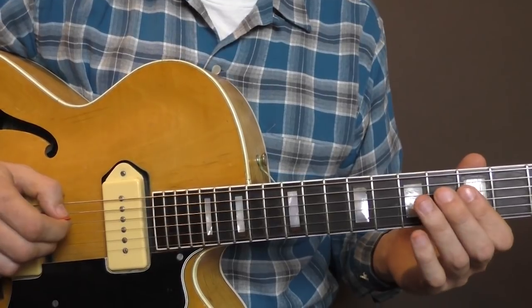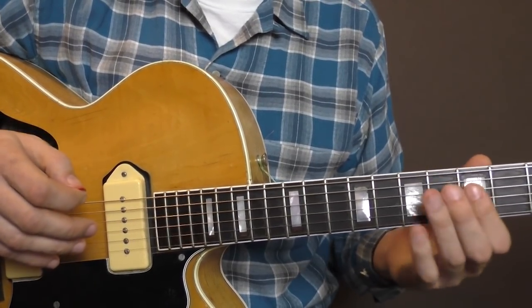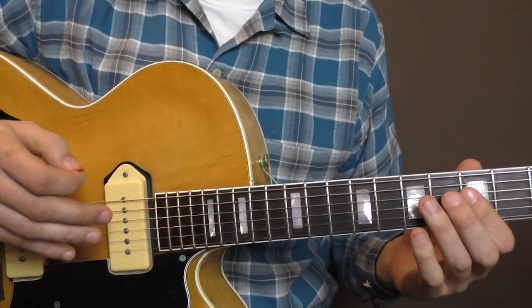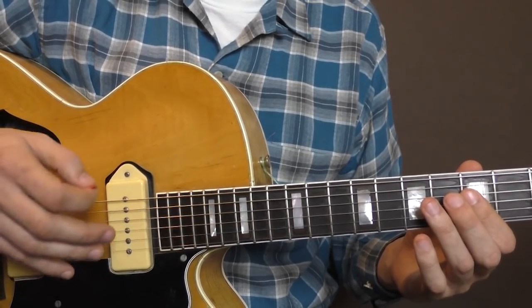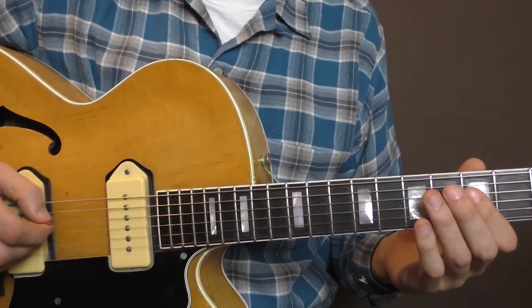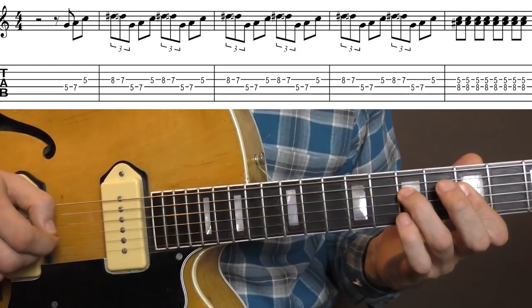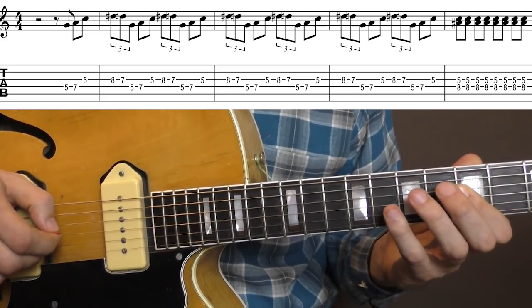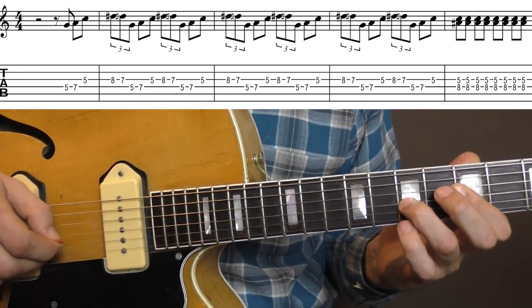Red Hot is in the key of C. By the way, I didn't use the split-screen technique this time because all the solos are pretty far up the neck, and I think you can see everything pretty well like this. There's no fancy finger-picking going on here with the right hand, so everything is pretty straightforward. You're starting on the 5th fret, D-string, play the 7th, 5th on the G-string, and then you pull up from 8 to 7 on the G-string.